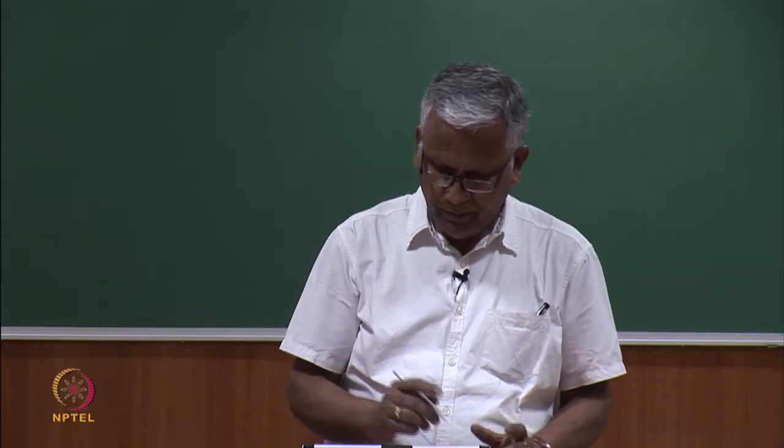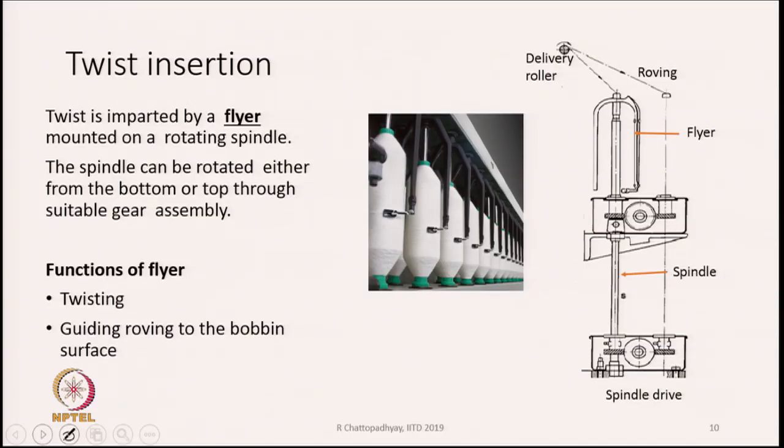Now, how do you finally insert twist? Twist is imparted by a flyer, which is basically the twisting element in the roving frame. Flyers are mounted on a rotating spindle — there is a vertical spindle that gets its drive from the bottom, and the flyer is mounted on it. The spindle can be driven from the top or the bottom. Because the flyer is attached to the spindle, it becomes an integral part, and as the spindle turns the flyer also turns.